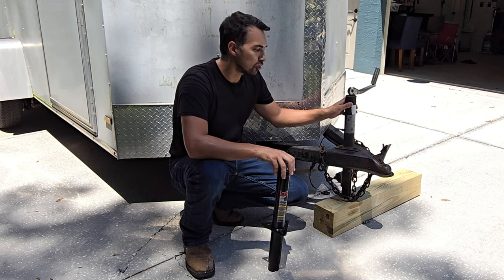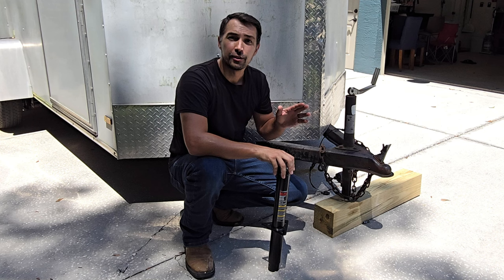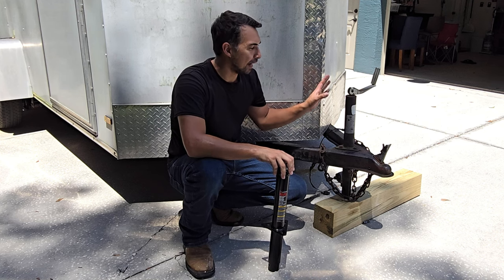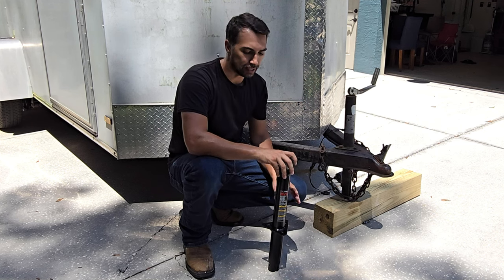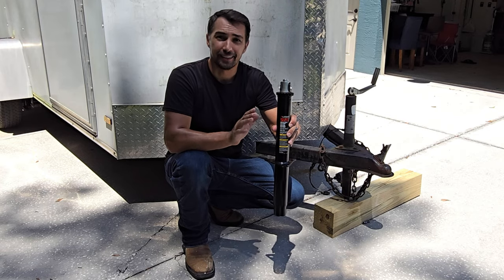Let's talk about this current tongue jack that is installed on my utility trailer. It has seen better days, so right now I'm going to show you how we could upgrade this tongue jack to a more heavy-duty tongue jack by Lippert. Let's get into it.